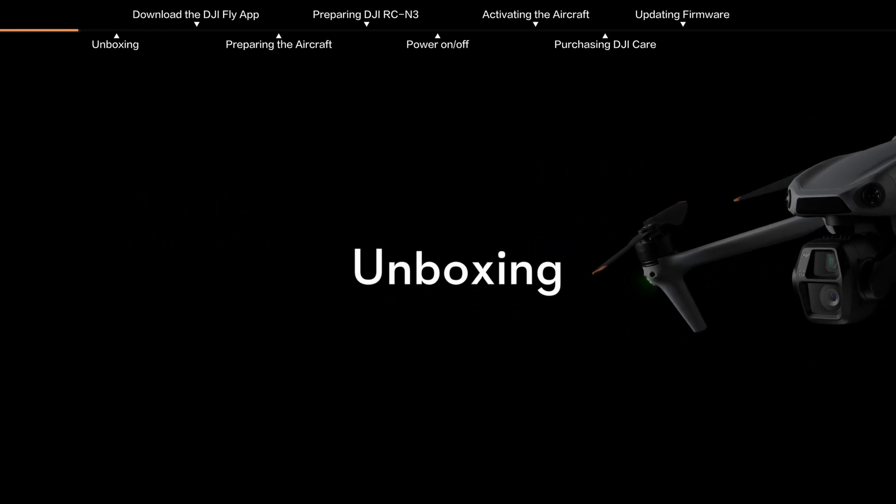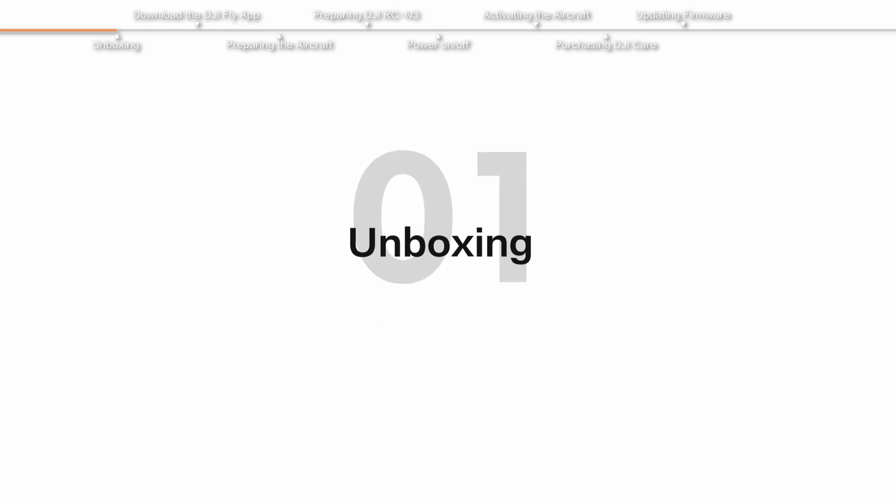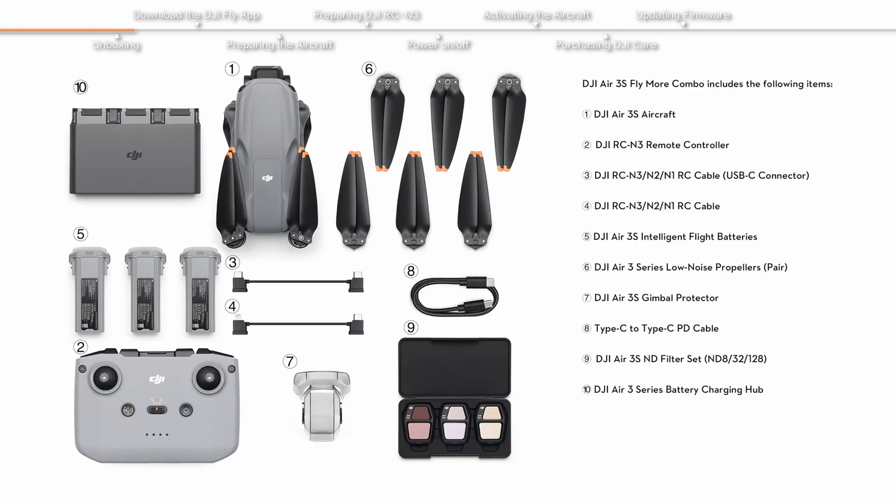This video introduces the unboxing contents and setup preparation for the DJI Air 3S. The DJI Air 3S Fly More Combo includes the following items.